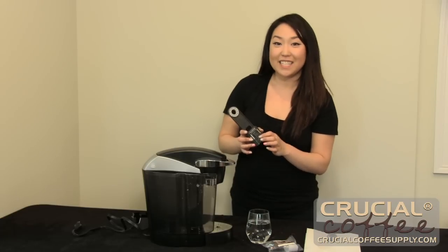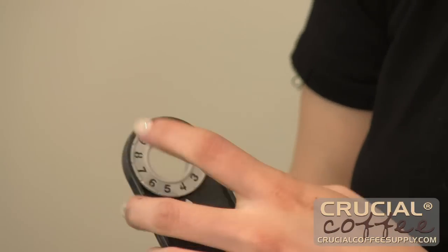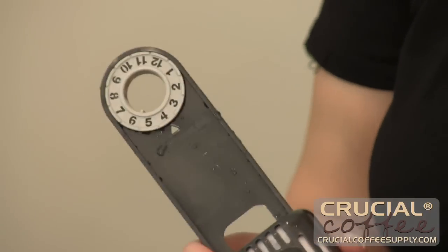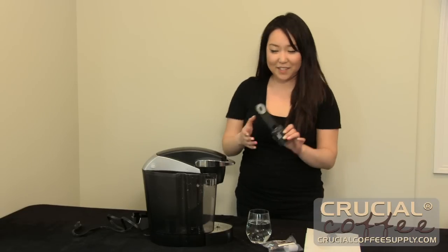A neat trick is to set this dial three months in advance so that you always remember to change your water filter. The reason being is that you just want your coffee to taste so much better with the water filter.